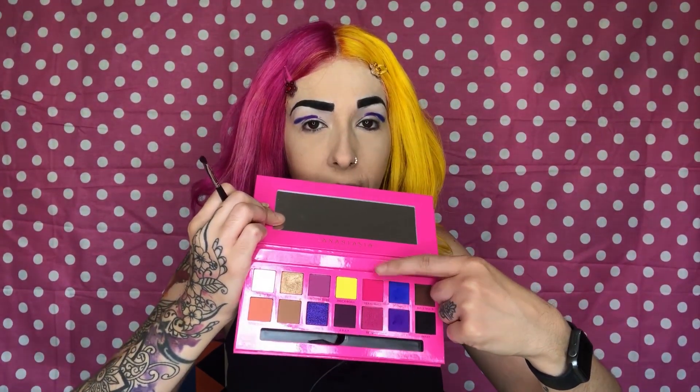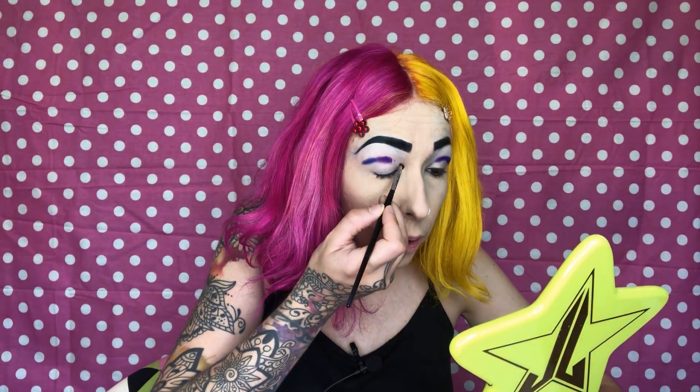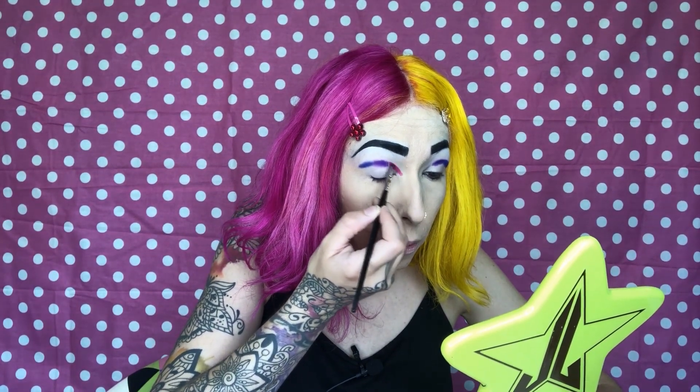Now I'm going in with this pink color called 'Texas Made,' and that's going right in the corner of the crease, blending it in with the purple. Taking my Luxie 121 mini tapered brush to blend that up and out.